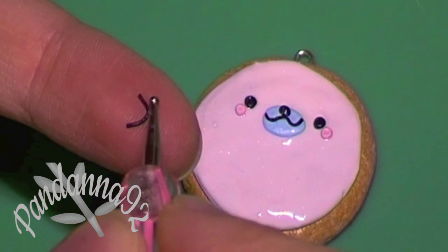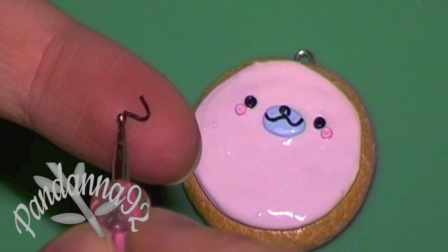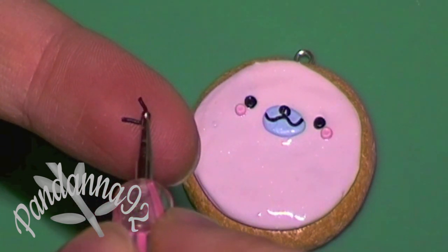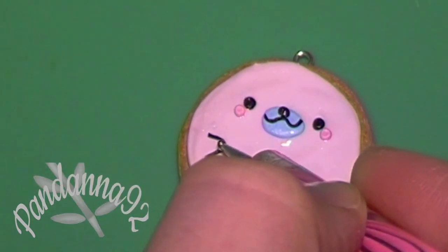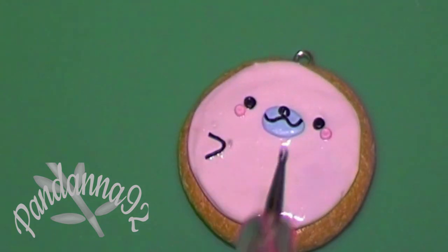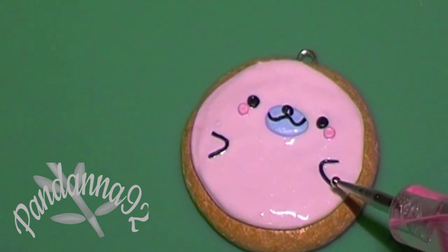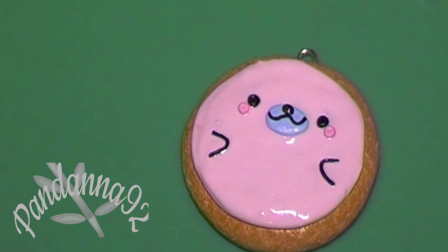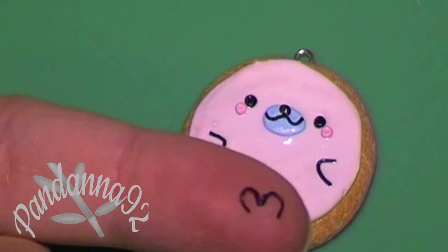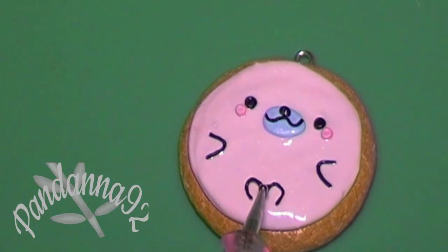Then you want to take another piece and make it into a little bracket or C-shape and attach that as a little arm. Do the same for the other side, and then make a curvy M-shape from another piece of black clay and attach that on the bottom for the little feet of the mamagoma.